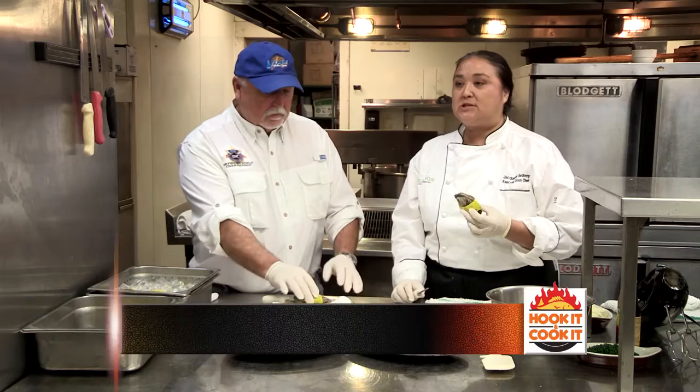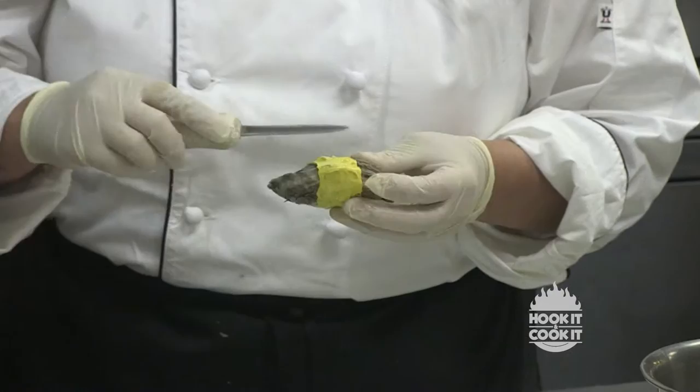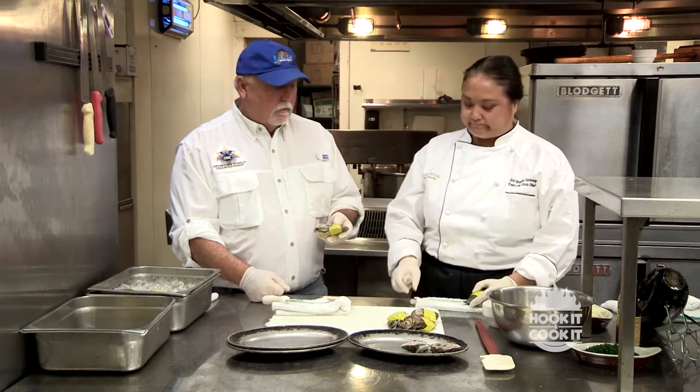Welcome back to Hook It and Cook It. Today's show is an oyster fest. Let's hit the kitchen with Chef Jackie to learn how to open them the safe way. We have Louisiana oysters out of the Gulf of Mexico. These are pasteurized and called gold bands — the company that farms and processes these is right out of Louisiana, and they call them gold bands because of the plastic bands around them. We're going to do oysters Rockefeller, oysters Bienville, and the char-grilled oysters that are so very popular here on the Gulf Coast.